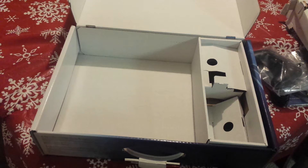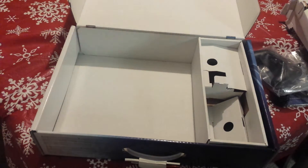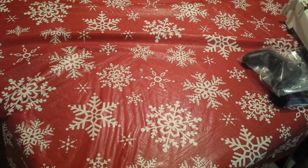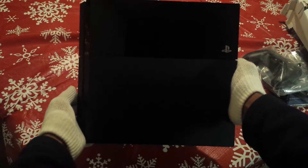For the sake of the unboxing, to keep the system clean, I decided to put some gloves on — just to keep the glossy part of the PS4 smudge free. Let's get the plastic off, move this out of the way. And there it is — the PlayStation 4 in all of its glory.